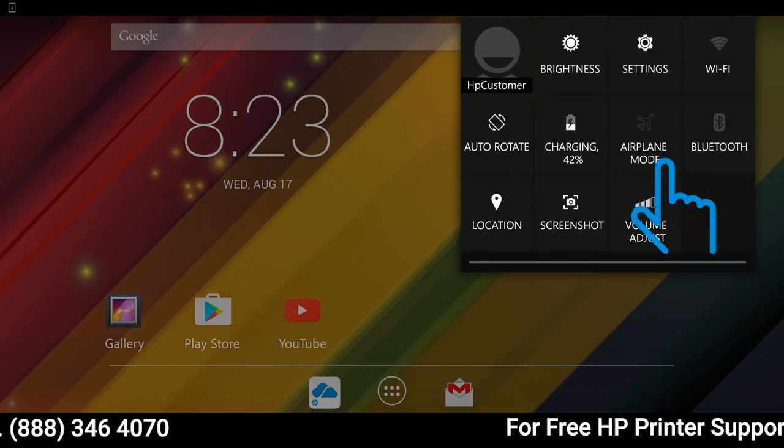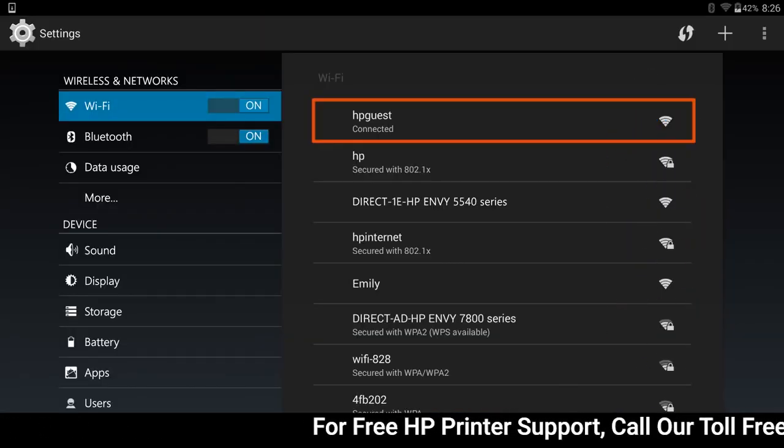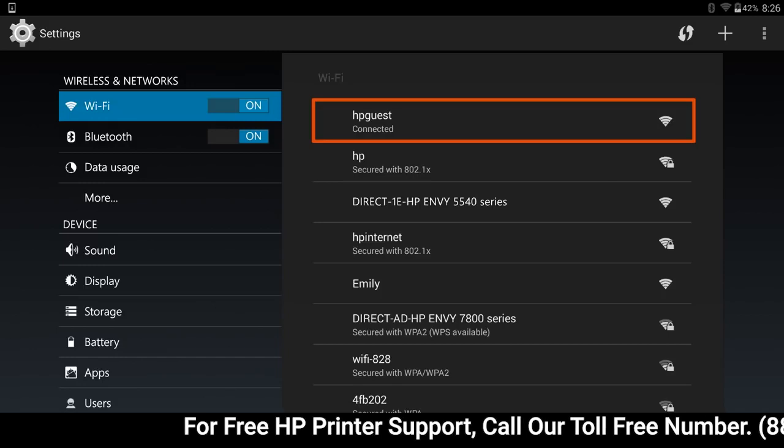On your Android device, open Wi-Fi Settings, and make sure you are connected to the same wireless network as the printer.